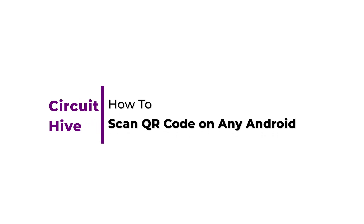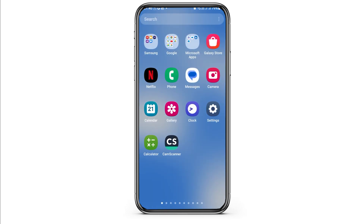How to scan a QR code on any Android device. If you are an Android user and you would like to scan a QR code on your device but do not know how to do that, just follow the following steps.